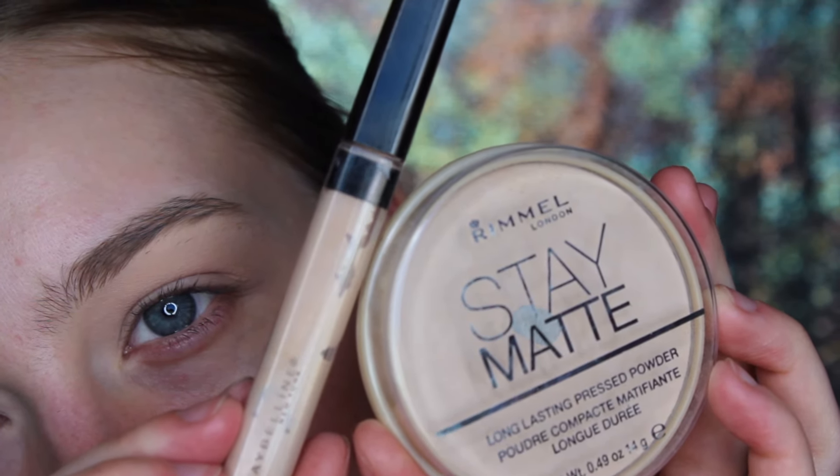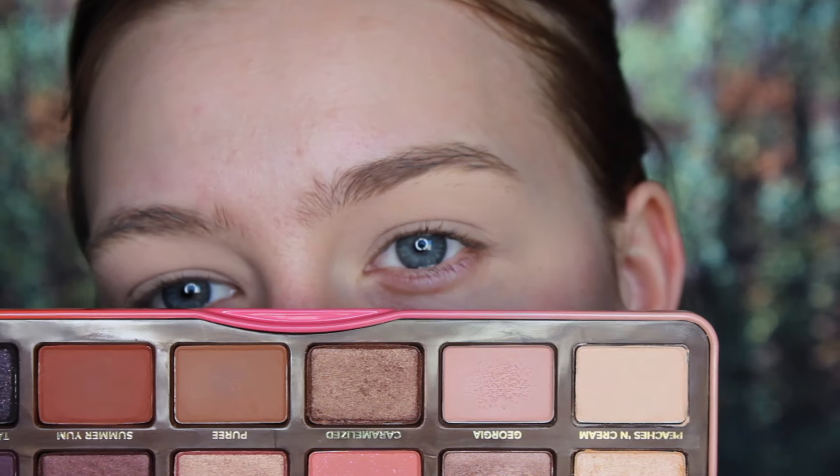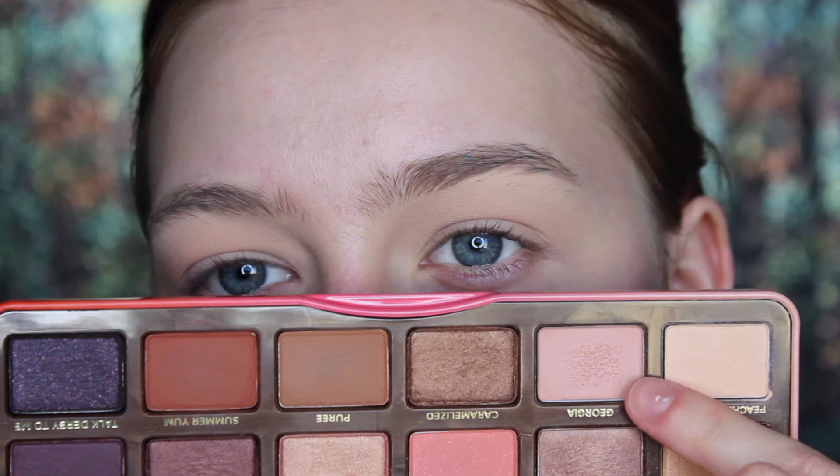I started out by priming my lids off camera with my Maybelline Fit Me Concealer and my Rimmel Stay Matte Powder. First I'm building up a transition color above my crease with the shade Peaches & Cream and Georgia from the Too Faced Sweet Peach Palette.